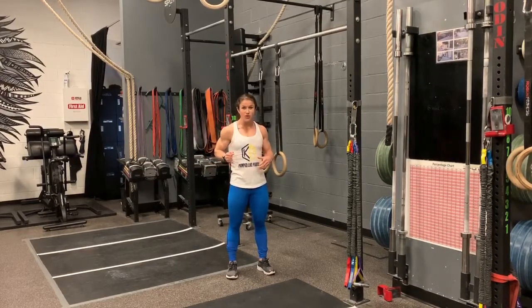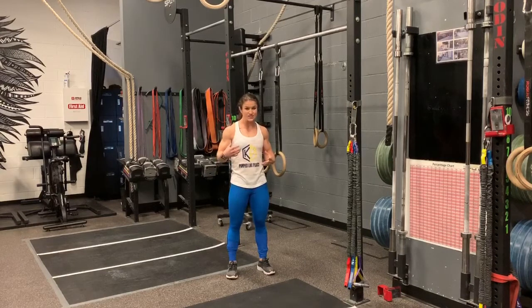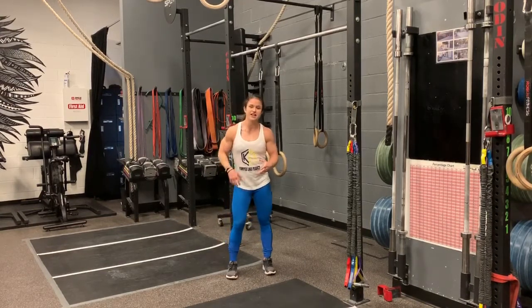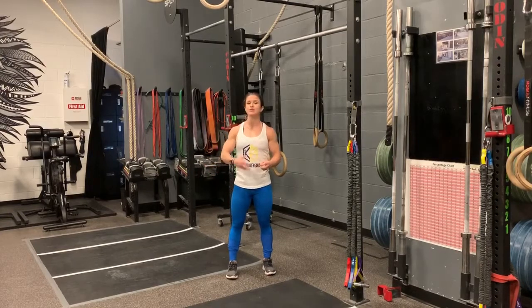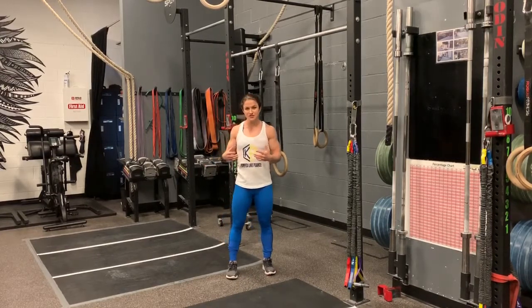Basically you're going to use one arm — same as a ring row — pulling yourself all the way up so your wrist meets your rib, then lowering all the way back down. It's difficult, but it will help your pulling strength, your pull-ups, your muscle-ups, and your weightlifting.